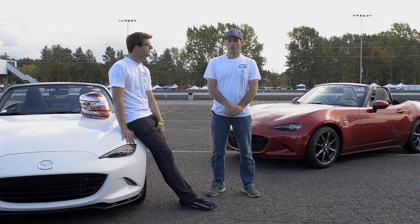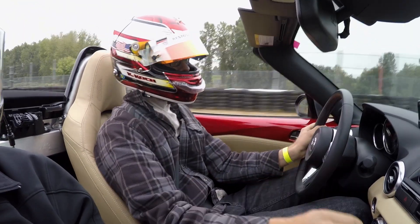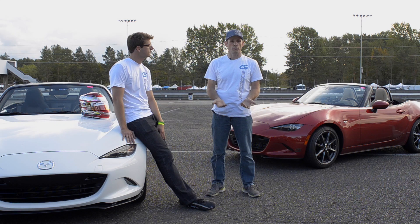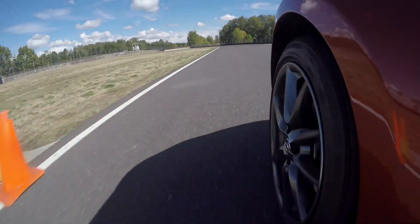Hi, I'm Derek with Corksport. I'm here at PIR today with Kenton Cook, their current Mazda Motorsports development driver. He's out helping us test some suspension parts for the new 2016 MX-5s. We came out here to get some good feedback on the cars and get input from somebody who's actually driven these cars right to the limit — he is a previous MX-5 Cup champion.